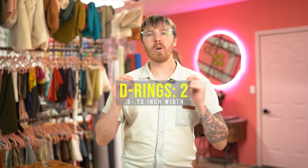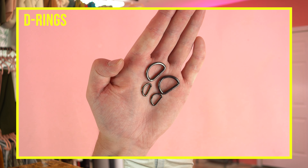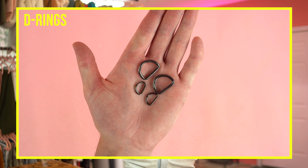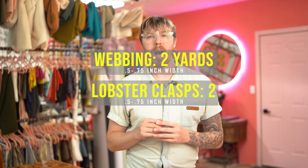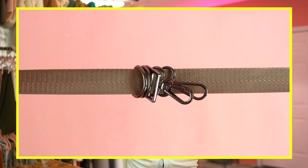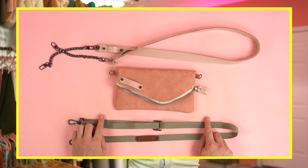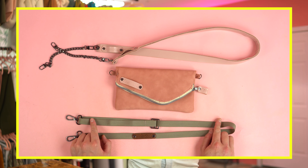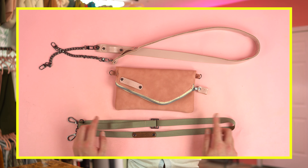You'll need two half inch to three quarter inch d-rings for the loops on the side to attach the strap. If you're not making the strap you don't need to worry about the d-rings. You'll also need two yards of half inch to three quarter inch webbing, two lobster clasps, and one strap slider. Again, if you're not making the strap you don't need these materials. I'm going to be showing you a different way to make the strap too — a standard adjustable webbing strap. You may want to jump ahead to see which strap you want to make, or make both and see which you like better.